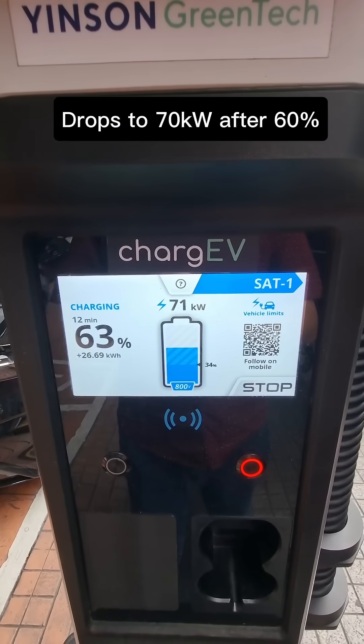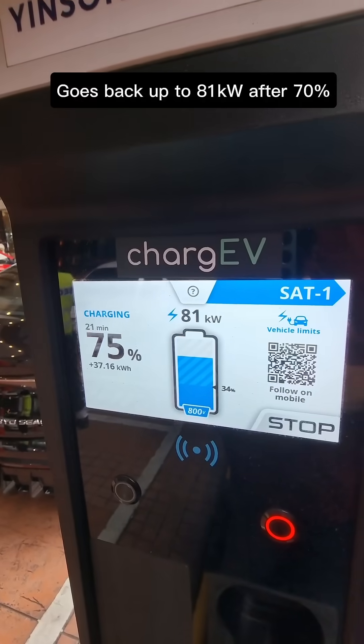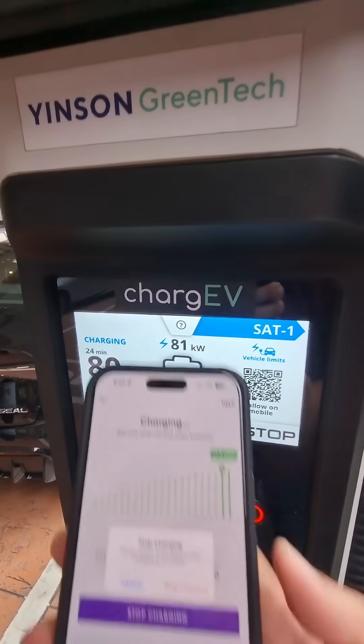Now it's doing 71 kilowatts at 63 percent — final 5 percent of charge. There you go, 80 percent — stop charging.